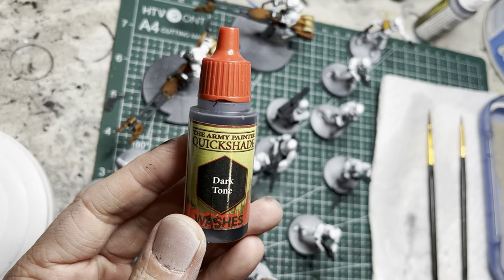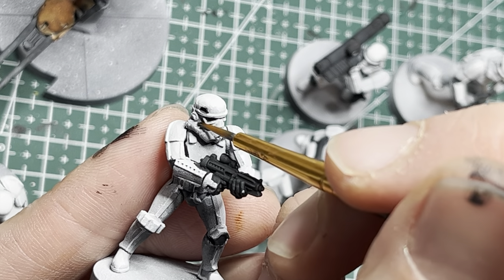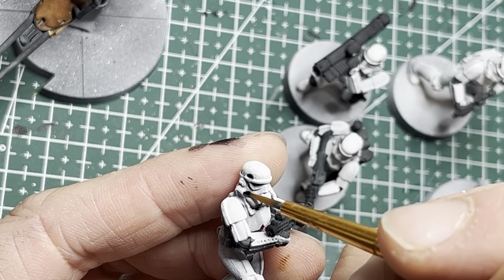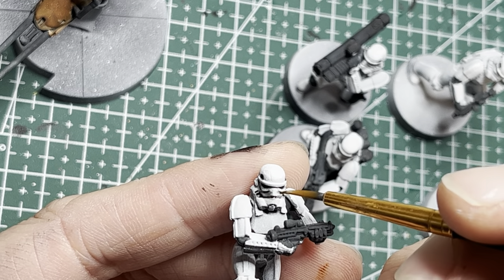I'm going to use Dark Tone, which has a nice black tint, applied onto very minor areas of the helmets. Use a fine detailing brush and apply this wash into the mouthpieces of all the stormtroopers underneath their eye sockets — this just brings out those features.